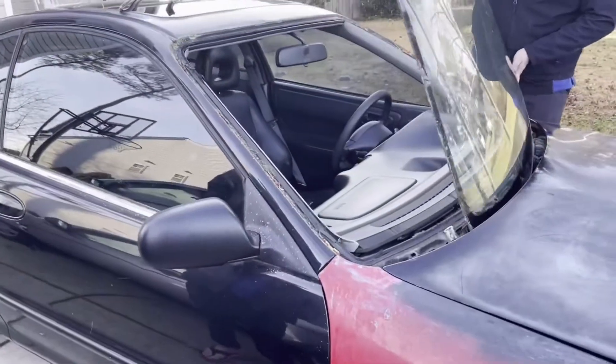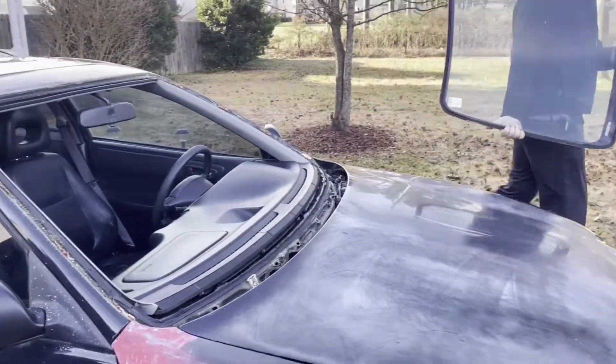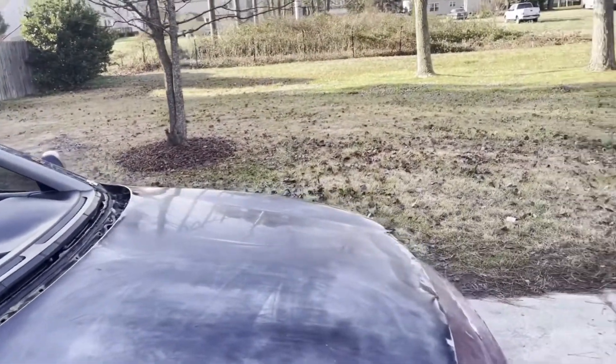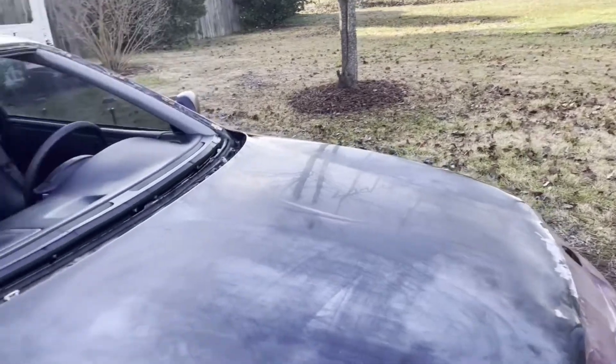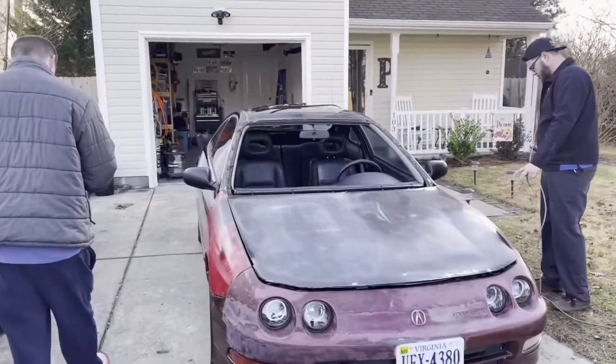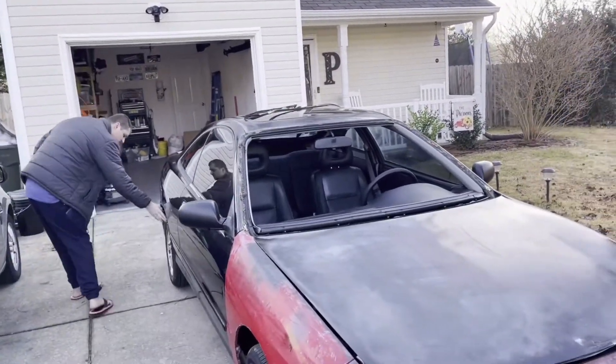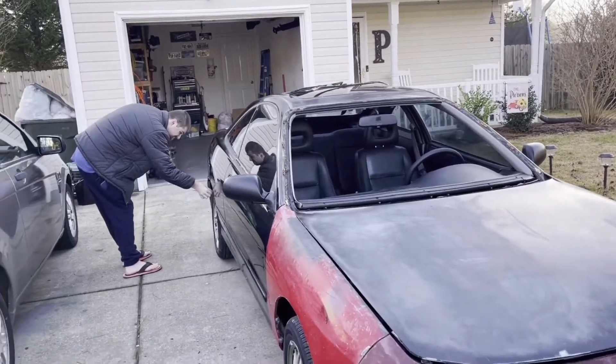There it goes, she's out of there! Got to get it out of there - see if we can get a razor blade here. Look at that, she's got no windshield! Should be all cleaned up nice.